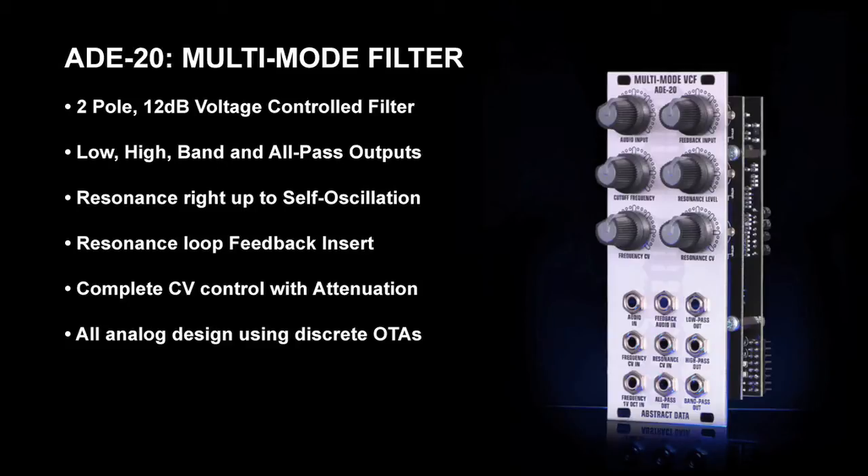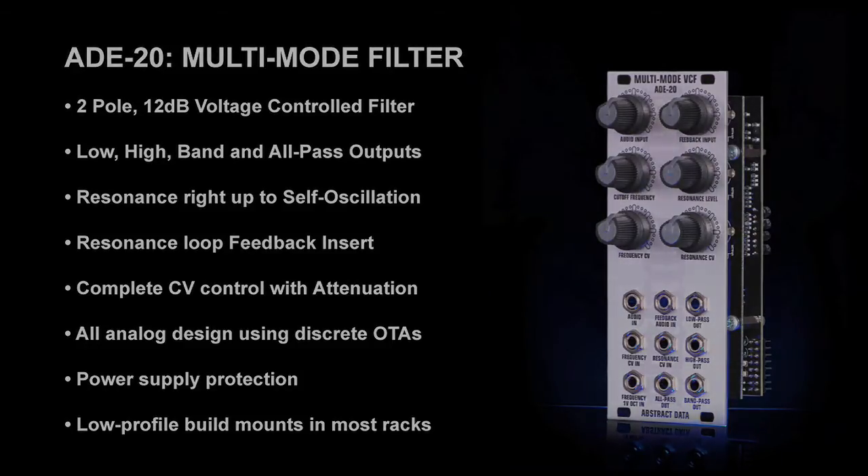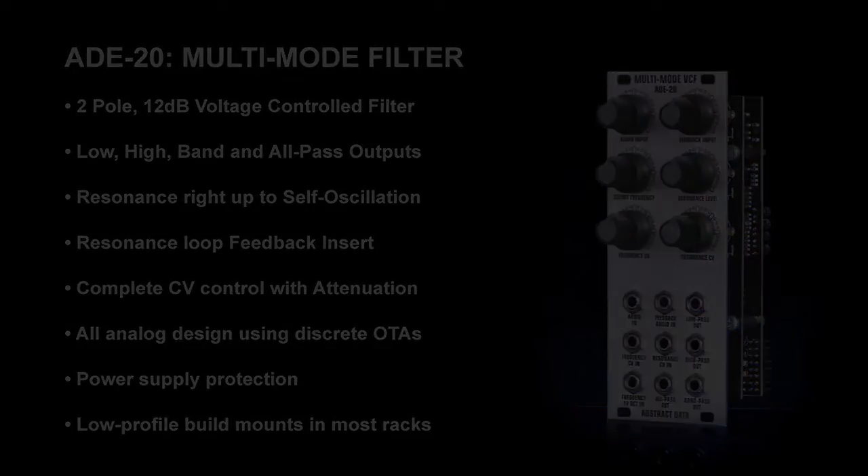The ADE20 is an all-analog design. The two poles that make up the core of the filter are both based on discrete transistor level electronics. This gives the ADE20 a rich vintage sound that you will only get from analog. The power supply has reverse voltage and polyfuse protection on both rails. It fits comfortably into a panel that is 10 HP wide and its shallow build will fit easily into most racks.